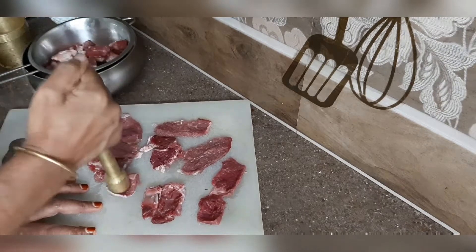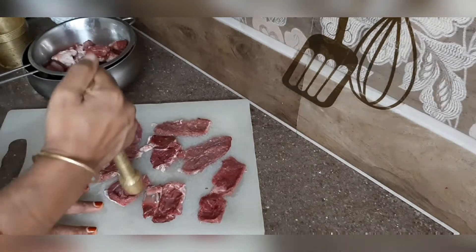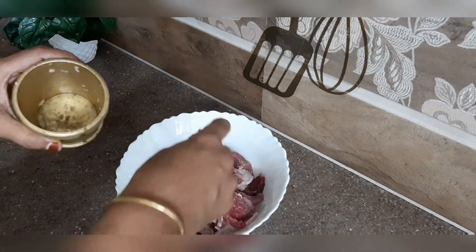Now it is cooked. In the fridge, it is very helpful. Now I am using a little bit of marination.